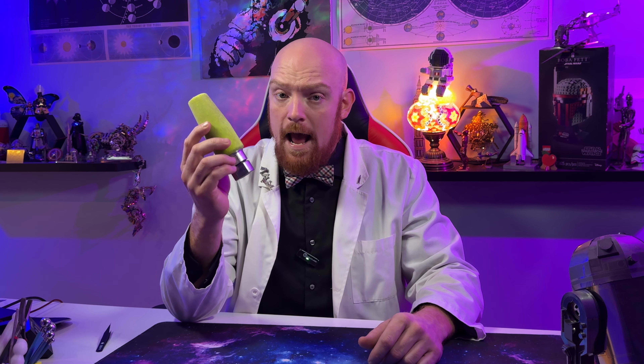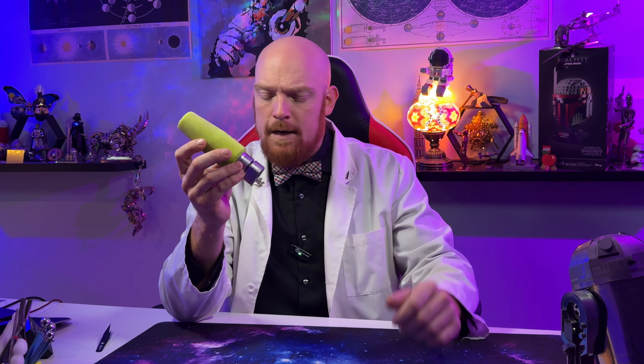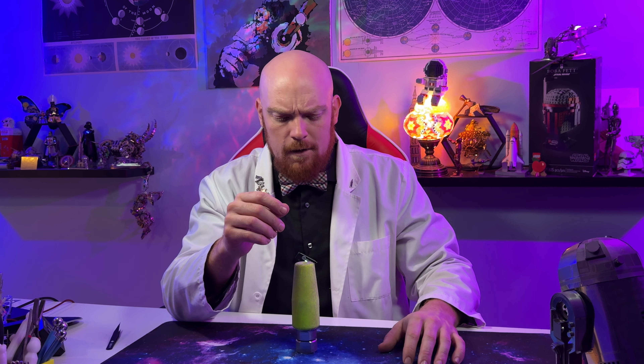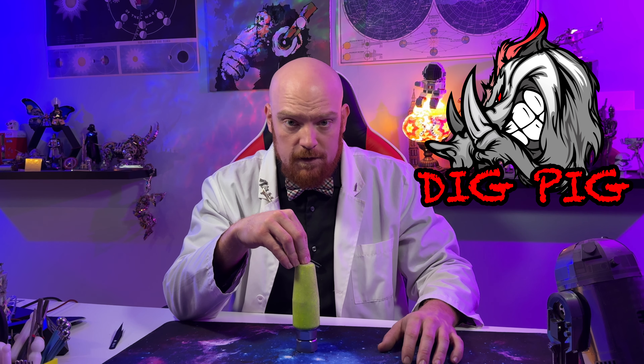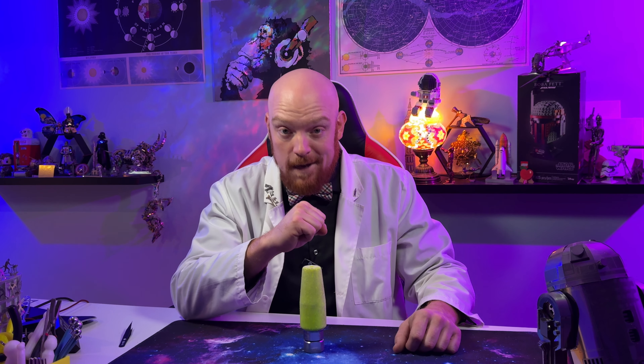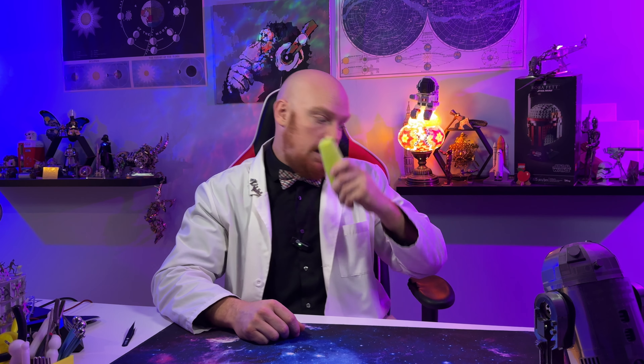Finally, if you're in the Hydrovac, sewer, or non-destructive digging field and you've been looking for a tip that's going to outperform and outlast any of the ones on the market, I don't think you have to look further than the Dig Pig Silencer. It really is that good, and I'm confident that when you put one on the end of your wand, you'll be seeing the same thing. Have you used the Dig Pig Silencer? Let me know your experience down below. If you're new here, go ahead and press subscribe — there's all kinds of really cool stuff coming out in the future. Thank you so much to Dig Pig for sending me the Dig Pig Silencer to test out and let me share my honest opinion. These guys have been really awesome to work with. Until next time, keep building.